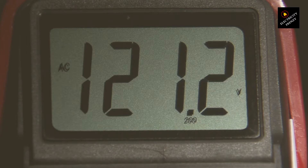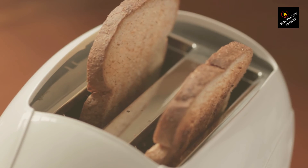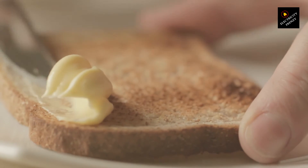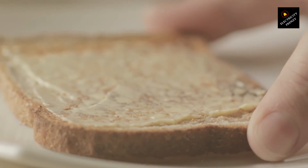On the flip side, resistive appliances — like toasters, irons, and some heaters — rely on a resistance element to generate heat. Using them on a lower voltage means they'll produce less heat, taking longer to toast your bread or iron your clothes. While not ideal, it's less about damage and more about diminished effectiveness. Take a simple 220V lamp: plug it into 110V, and the worst you'll see is a dimmer light — hardly the end of the world. But it's a different story for appliances that rely on a specific voltage for optimal performance.